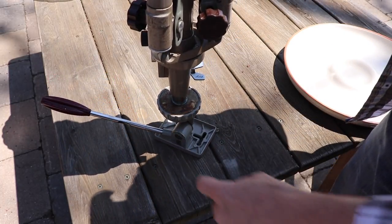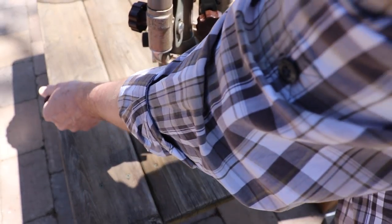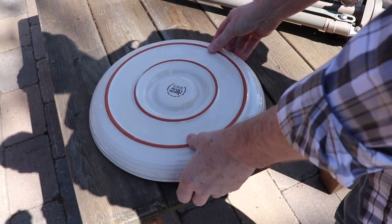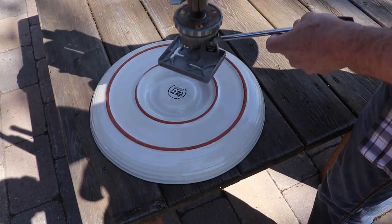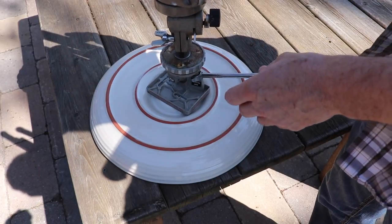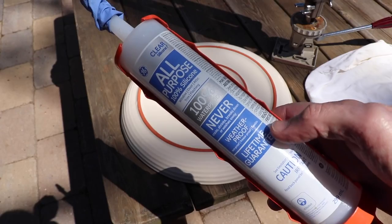Now just take the tripod and turn it upside down and make any adjustments so that it will stand up freely by itself. Take whatever you're going to use for your birdbath, turn it upside down, then stand the tripod on it just to make sure it's going to stand up all by itself, because we're going to be putting some adhesive on here and we don't want it tipping over.